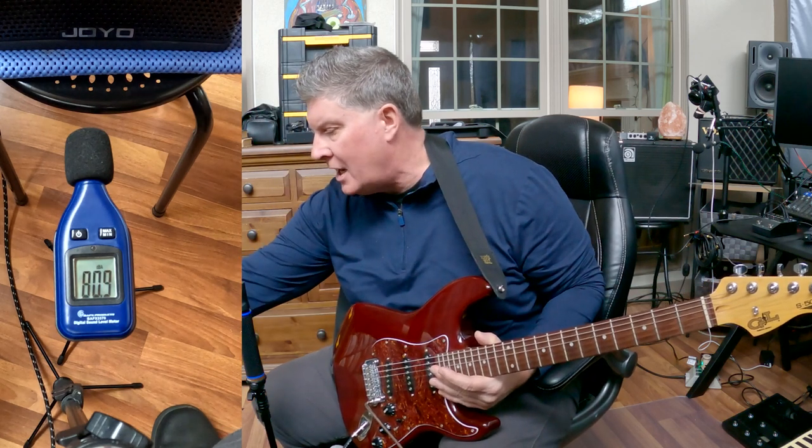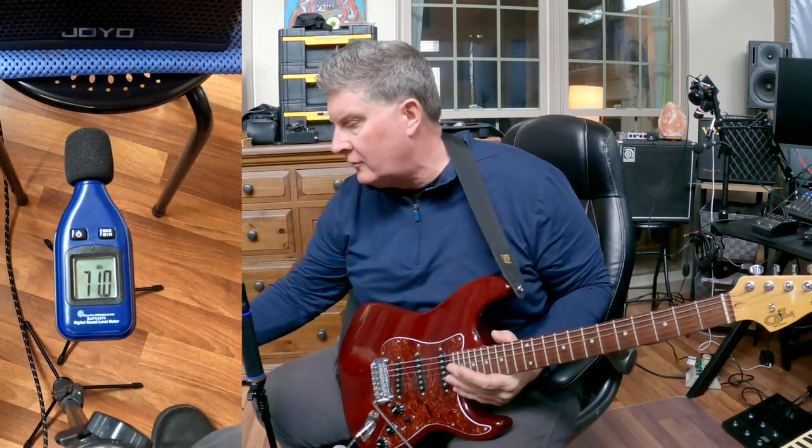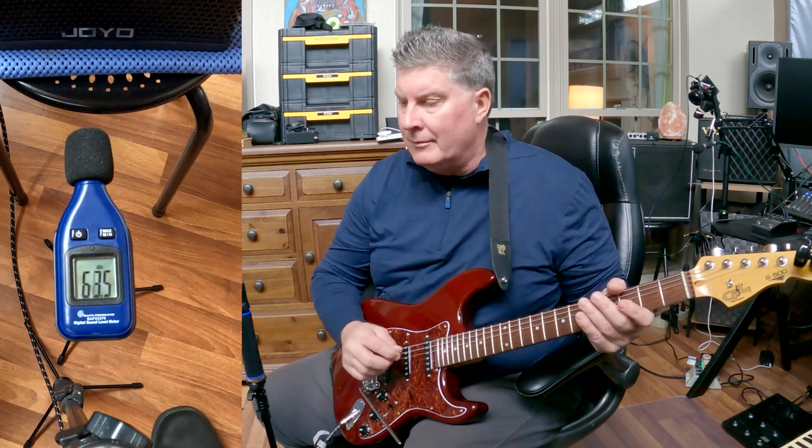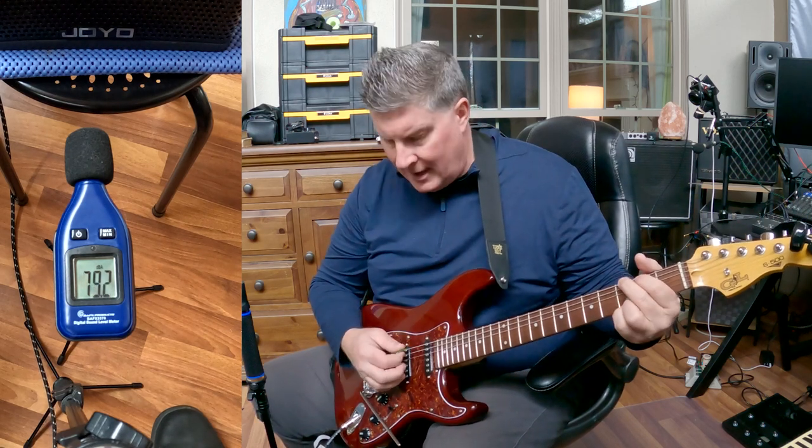I have this set to my JC clean sound. The gain is set on five and the volume is all the way up. I don't want to throw the gain all the way up that high, but let's just hit a few chords and you can see how loud it is.